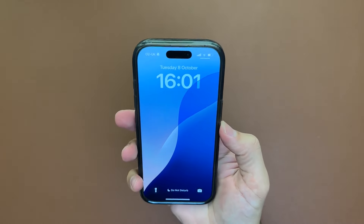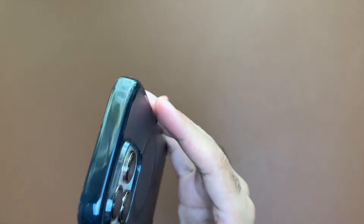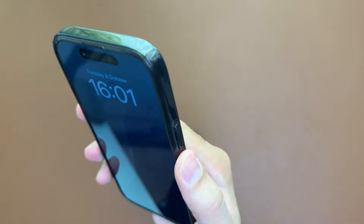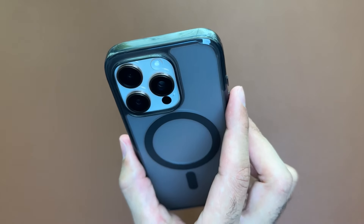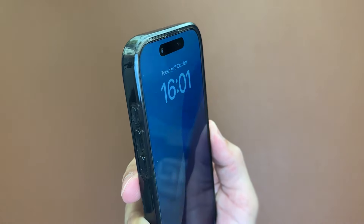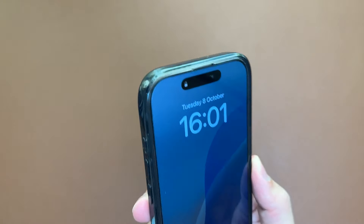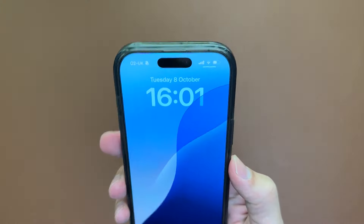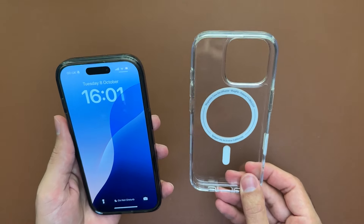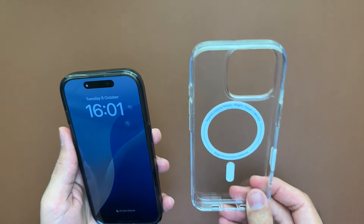With these glossy black borders I think there's less chance of yellowing. Let me know your experience if you've had glossy black borders on any phone case — do they yellow, or just take longer to yellow? Compared to the clear case I think it's going to be better in terms of yellowing — I think that's a definite advantage here.